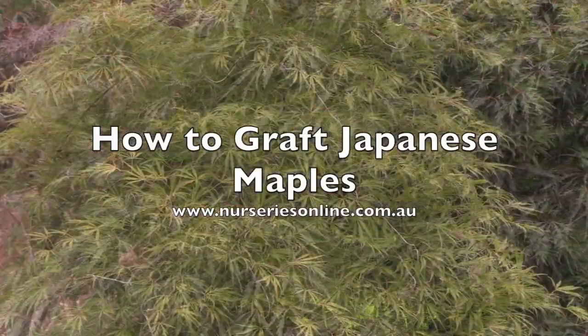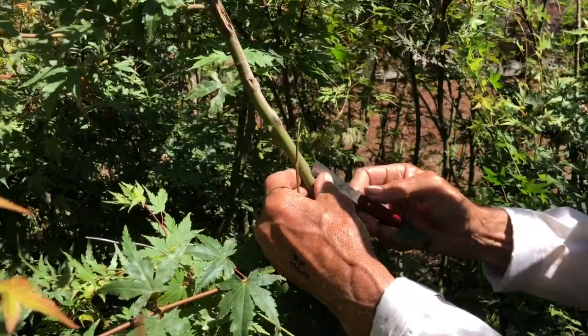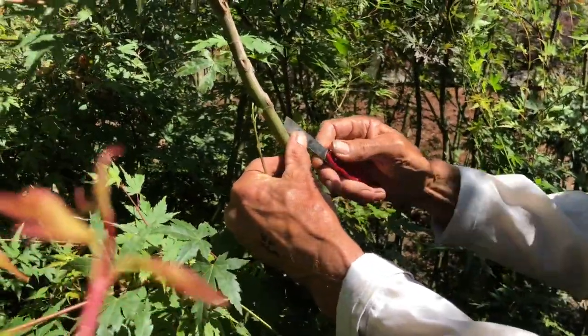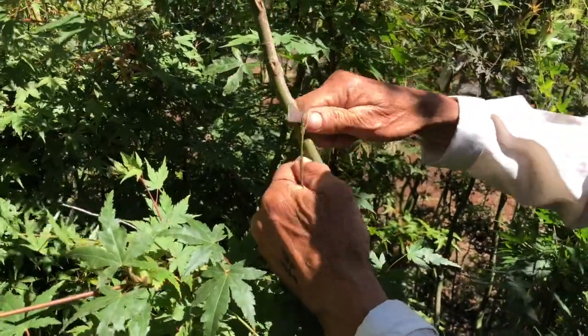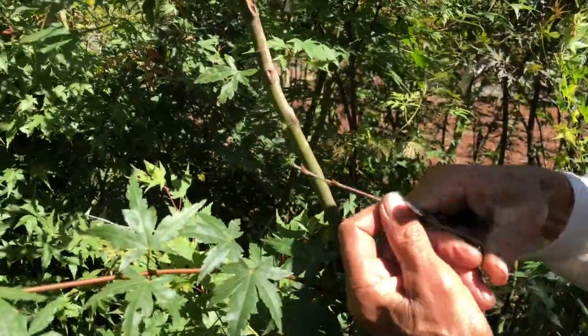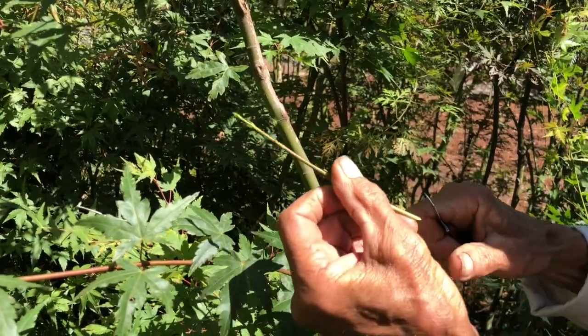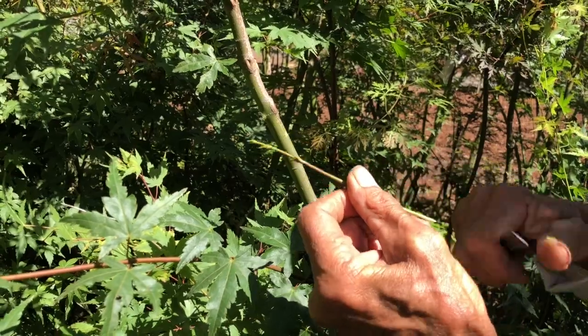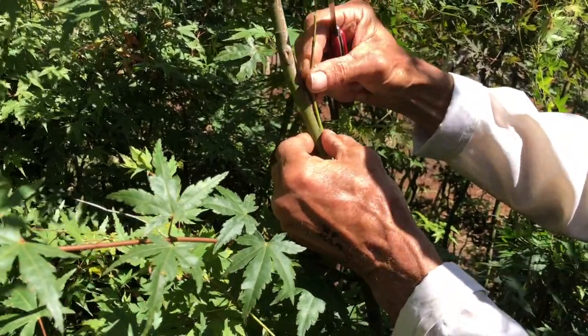Today we're looking at how to graft Japanese maples — specifically grafting them in the field, because that's a better way to do it. We're grafting them onto rather mature rootstock, which is simply going to give you a better and faster growing tree than grafting onto the smallest rootstock.